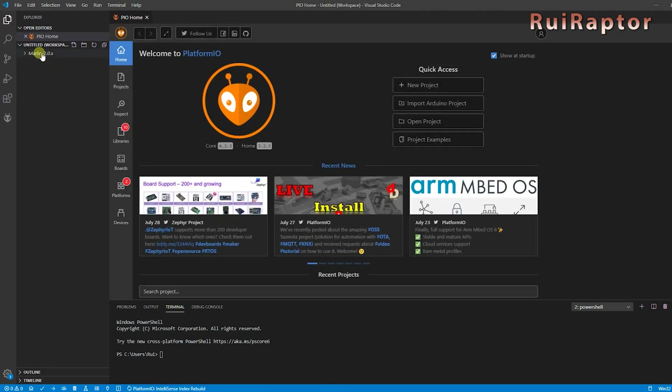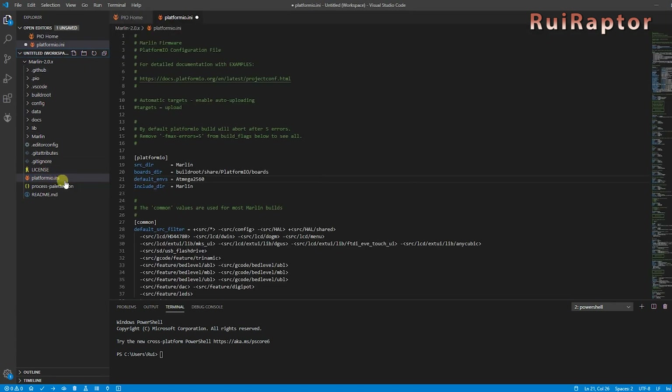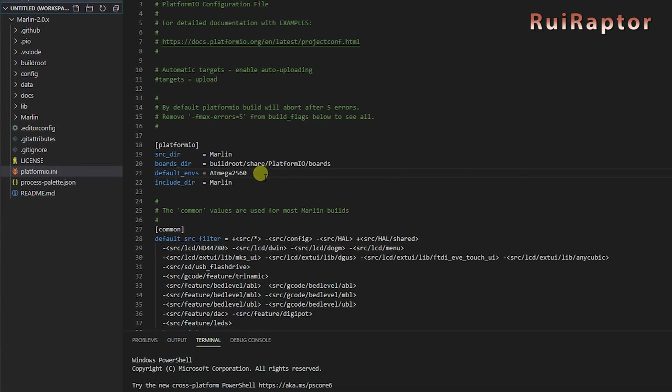Once loaded, click on the Platform.io.ini file and check this line here. Make sure you have this string here after the default environment. If not, type that in. We have written it down in the video description, so you just need to copy and paste.